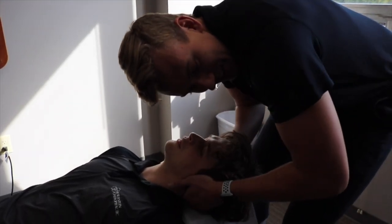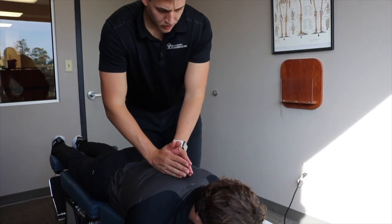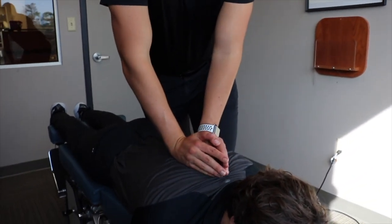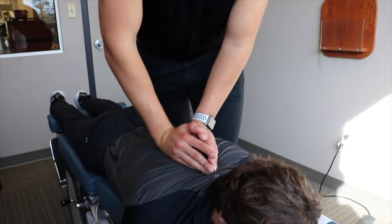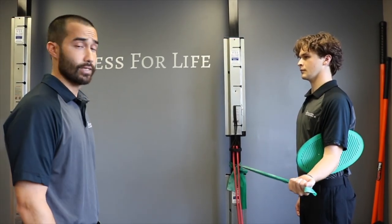So the first one's going to be right through here. Give me a nice deep breath in, all the way out. Good. Moving through that shoulder joint to activate the supraspinatus and the rest of the rotator cuff group.